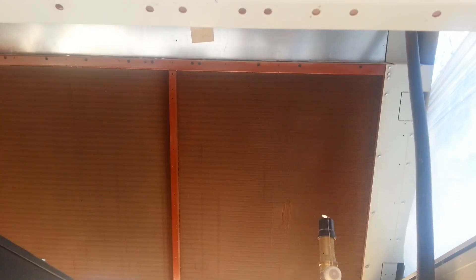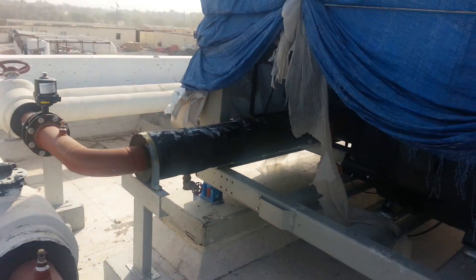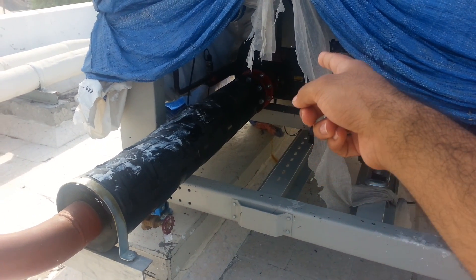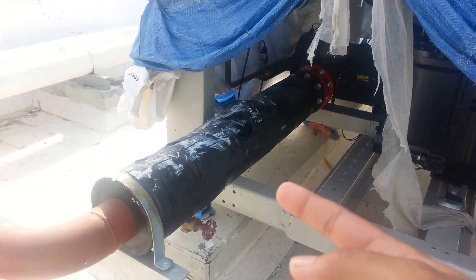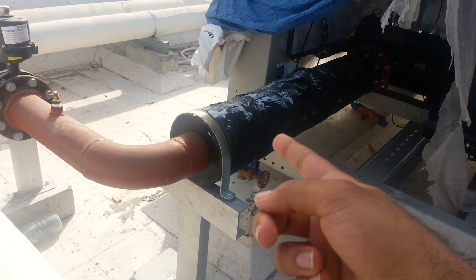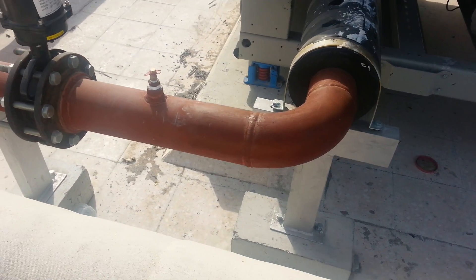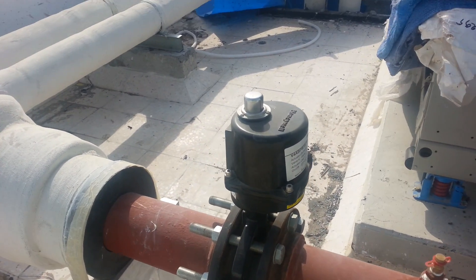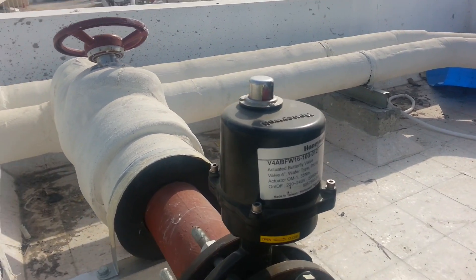The upper reddish part is the condenser. Since it's an air-cooled chiller, air-cooled condensing takes place — it's quite hot over there. Again, you can see the outlet connection of the evaporator with a flexible connector, a rubber support inside, and a test point provided.